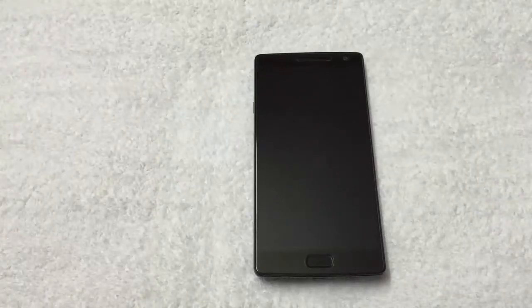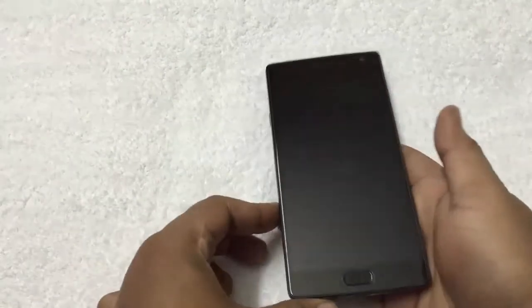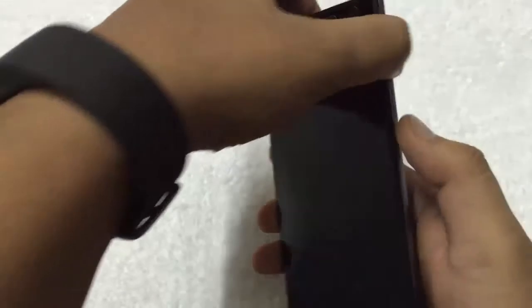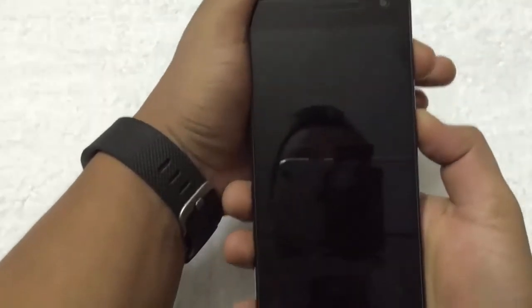Today in this guide I will show you how to boot OnePlus 2 into fastboot mode. First you have to switch off your phone. Once the phone is turned off, hold the volume up button and the power button for a few seconds.